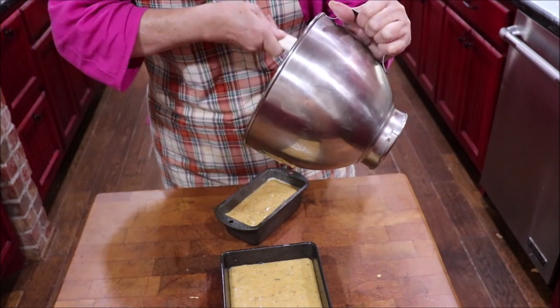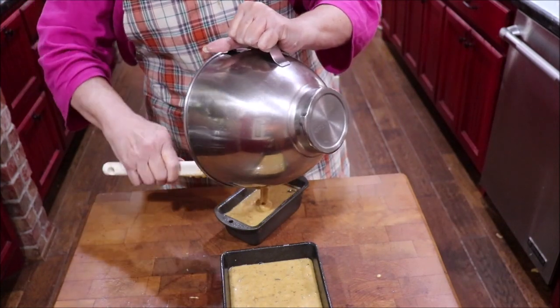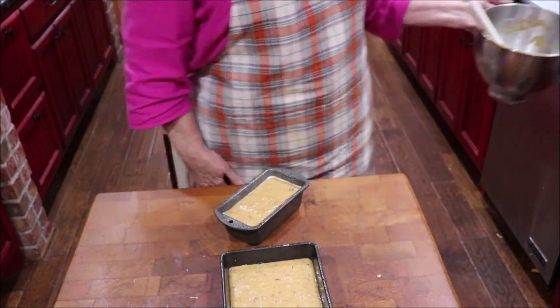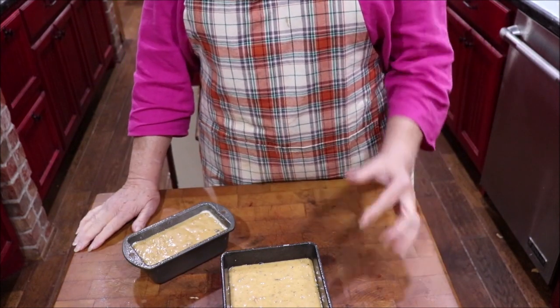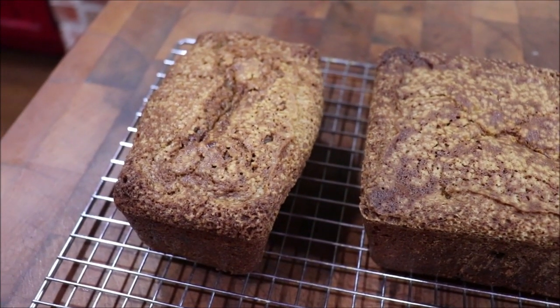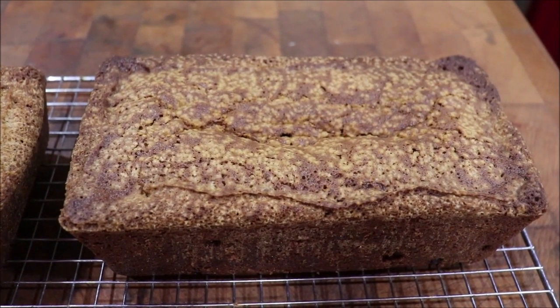Yeah, I guess adding the extra stuff gave me that much extra, and I love it. So I'll have one to take and give away — I like that. I'm going to get these into a 350-degree oven. The loaves are out of the oven but they're cooling a little bit. The little one cooked about an hour, and the big one cooked about 70 to 75 minutes.